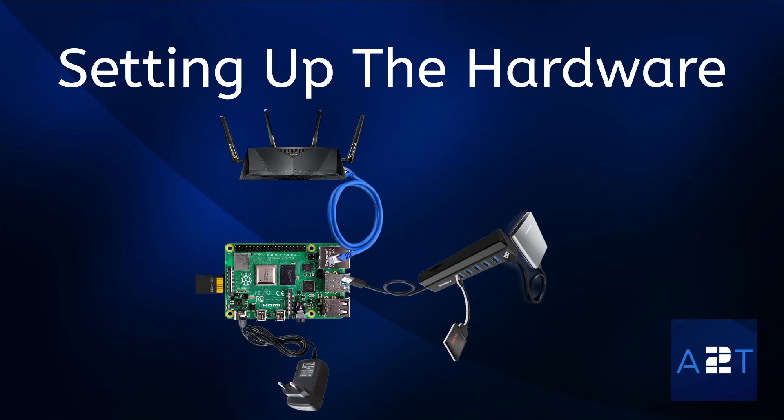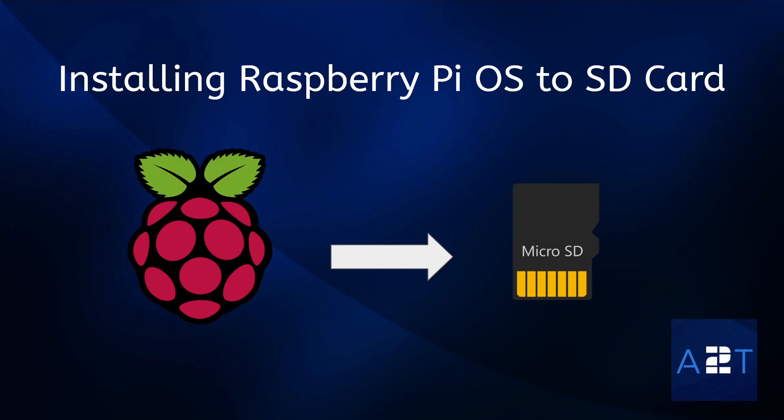Now that you have everything set up correctly, in the next episode we are going to be installing Raspberry Pi OS to the SD card. I look forward to seeing you then — thank you for watching and I'll see you in the next one.